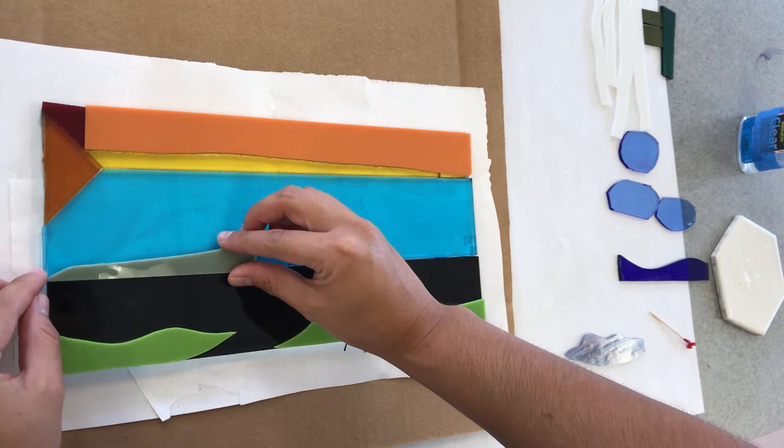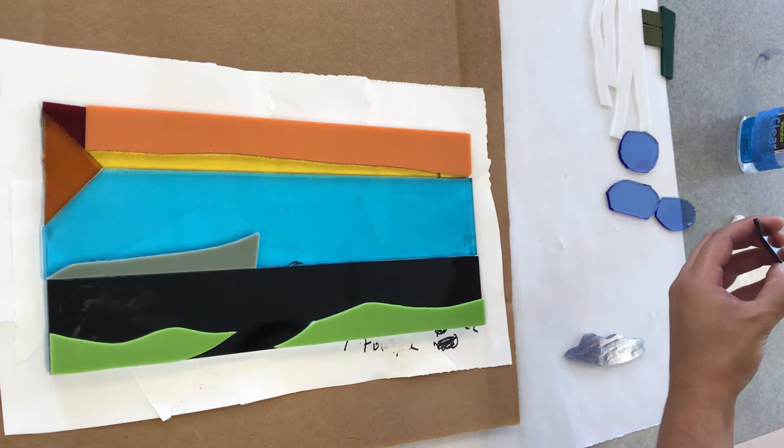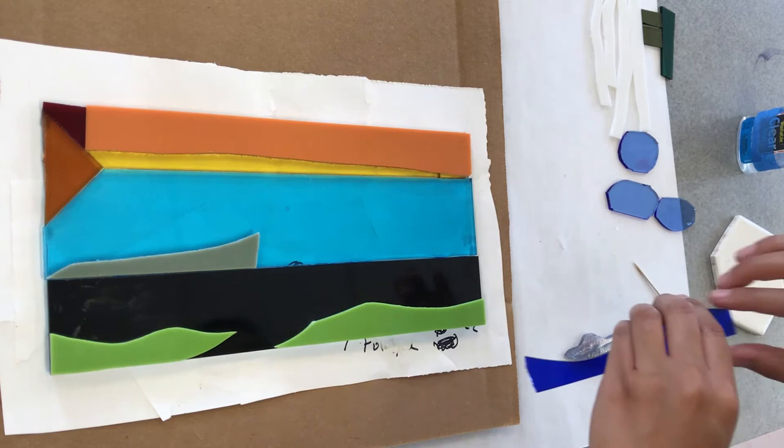Between each layer of glass that I add, such as the whole background, I wait a while for the glue to dry before adding more layers on top of it. This is so that the glass doesn't shift as I'm adding more pieces and more weight into certain areas. Remember that you should not be using tons of glue — just a little dot here and there will do to secure it onto your base.